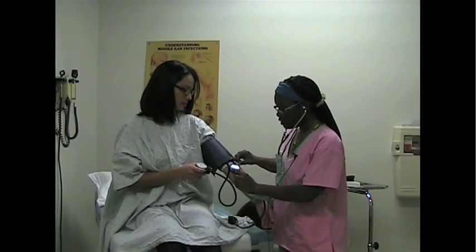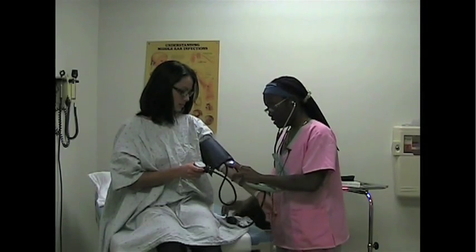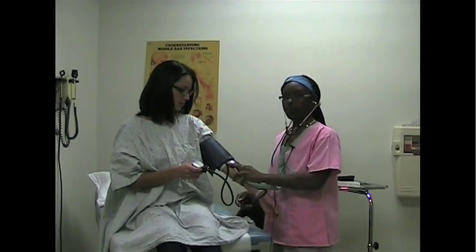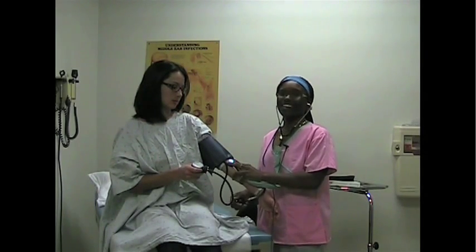You place the stethoscope on the artery and you listen for the two pressure points, which would be diastolic and systolic.